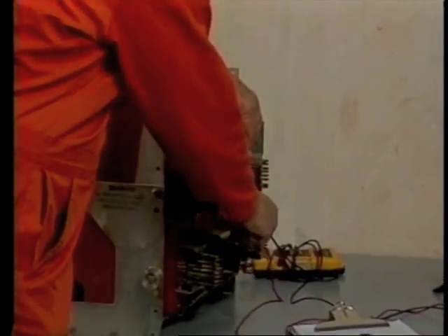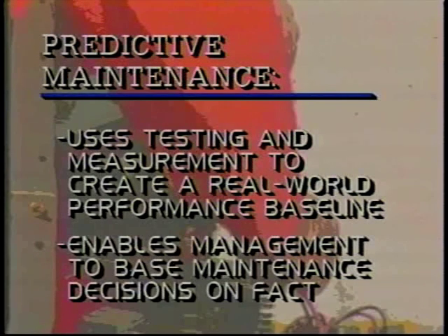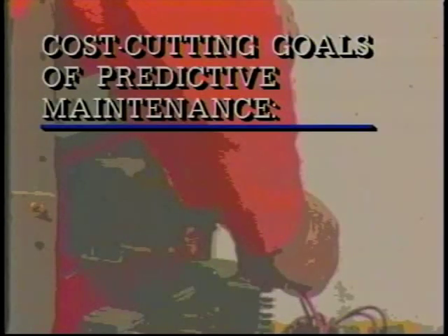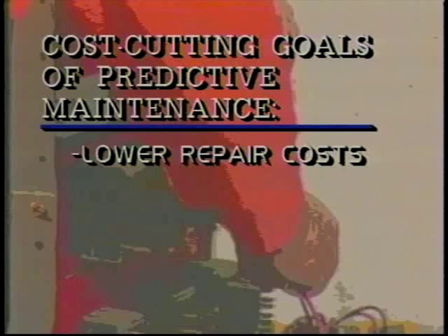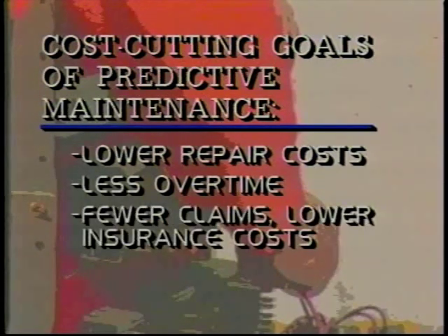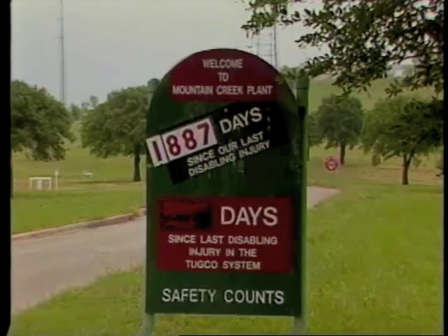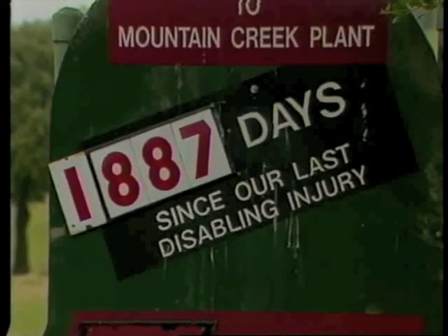Predictive maintenance seeks to take advantage of inspection and test data to custom-tailor a maintenance program for a given facility. The idea is to maintain equipment so as to prevent premature wear or breakdowns. A predictive maintenance program takes advantage of today's technologically superior diagnostic and testing methods to build a real-world database, so managers can base their maintenance decisions on facts instead of guesswork. The goal is to reduce costs by limiting repairs to what's actually broken, reducing overtime through better planning, lowering insurance costs due to reduced claims, and lowering expenditures for spare parts inventory. Predictive maintenance also seeks to improve equipment reliability, reduce unexpected downtime, and improve plant safety.